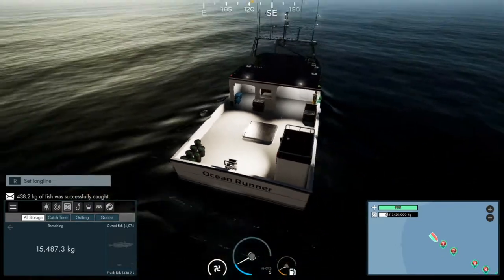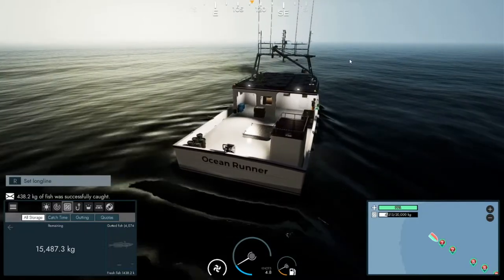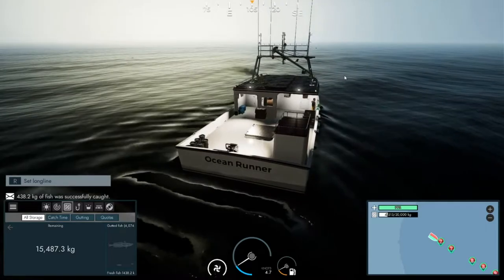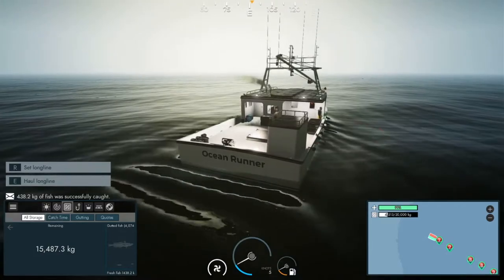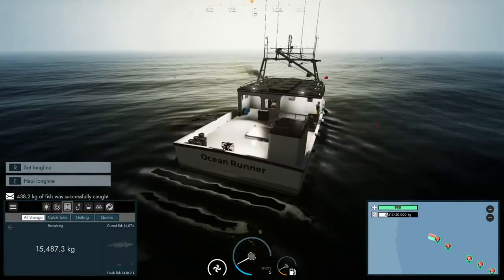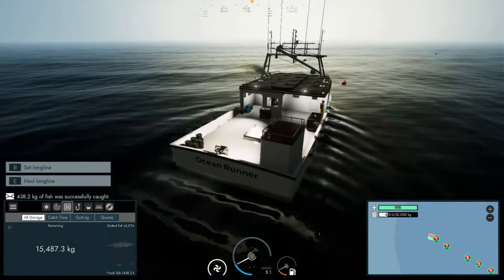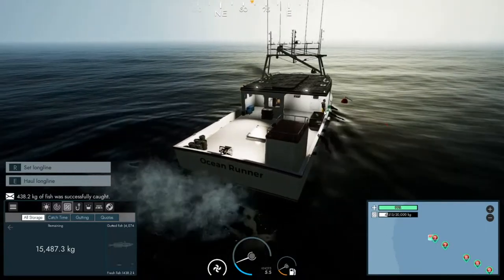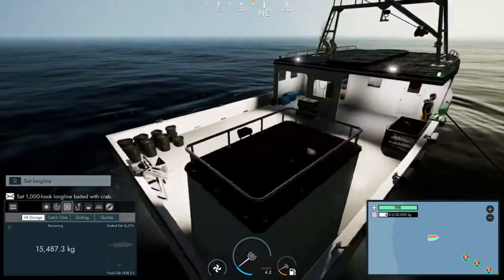We've got a guy at the side of the boat waiting for our next buoy which is coming up just ahead of us. If you want to name this boat as well guys, let me know down in the comments and I'll look for one of the better suggestions. So this guy does it all by himself - I don't actually have to press E or anything, he just does it all for us.